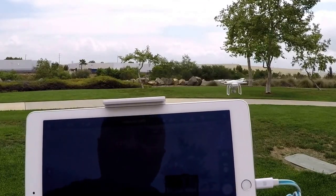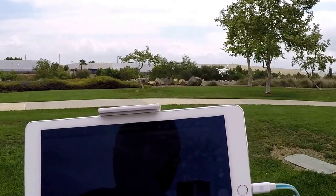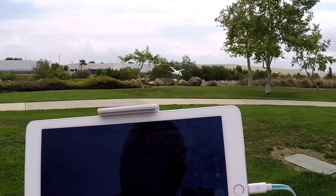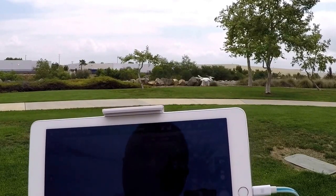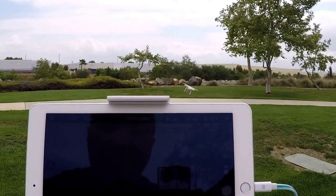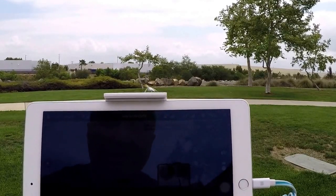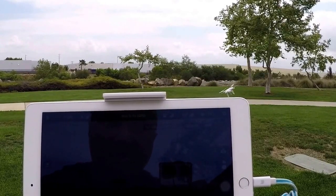Watch the image stabilization as I put this through extreme banks. As you can see, you get some of the rotors into that shot, but you can see it handles it pretty well — and I'm going full stick.